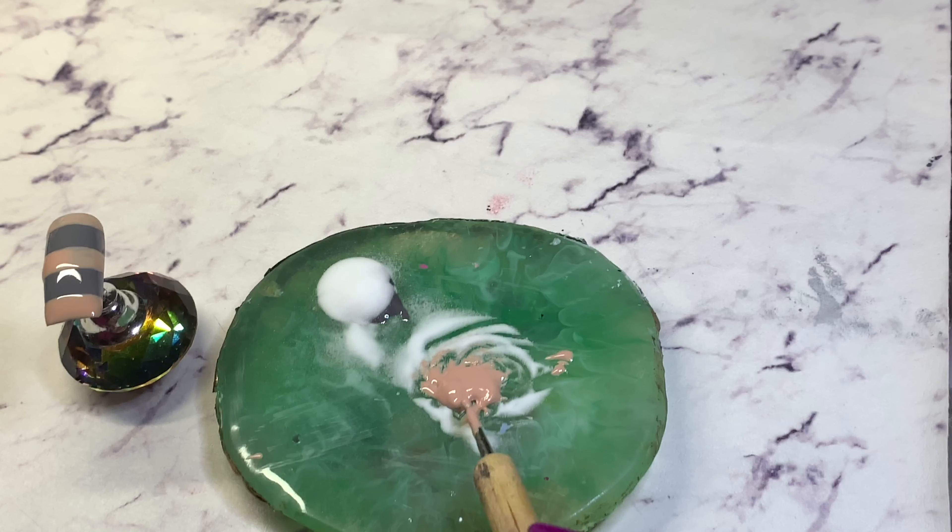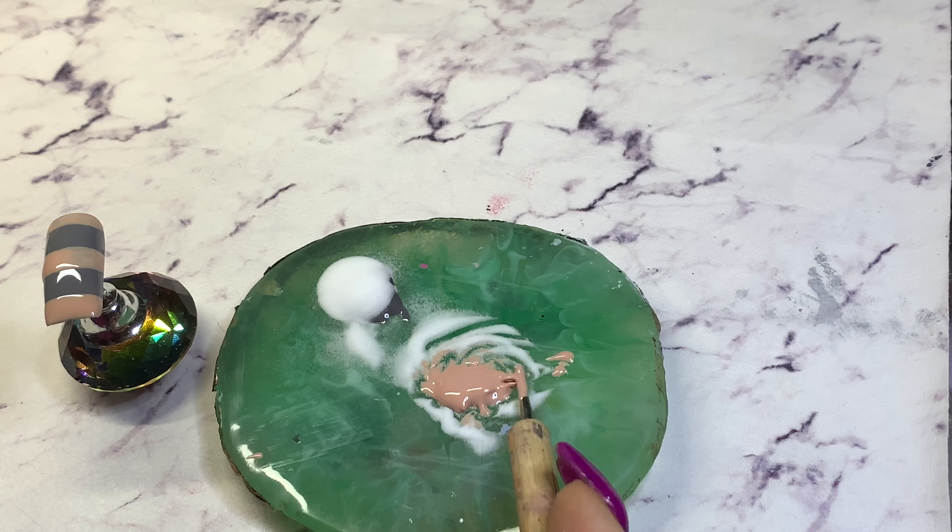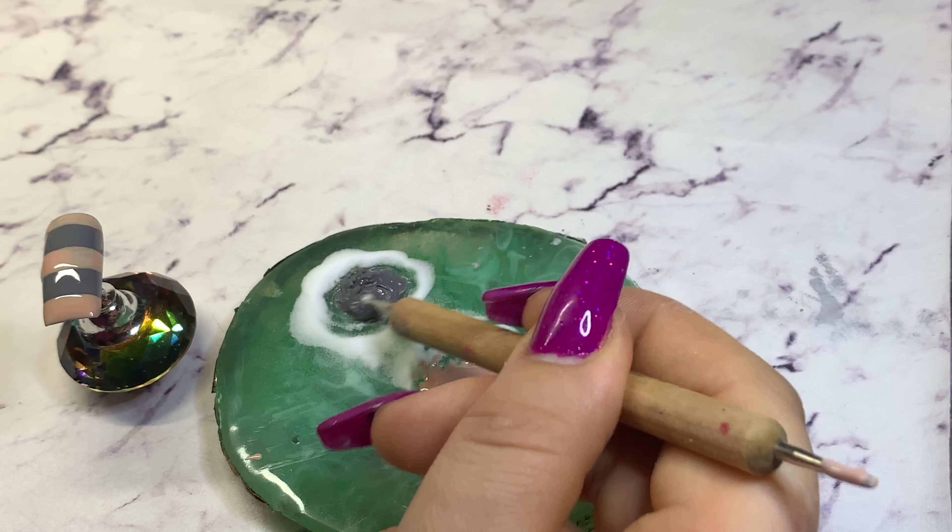Mixing it is oddly satisfying, isn't it? Mix it like your life depends on it!